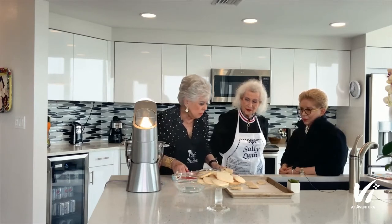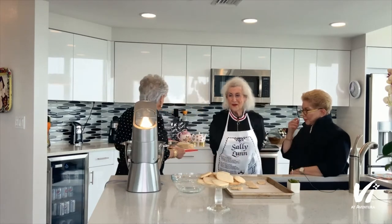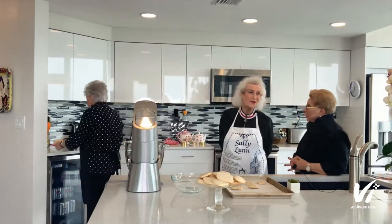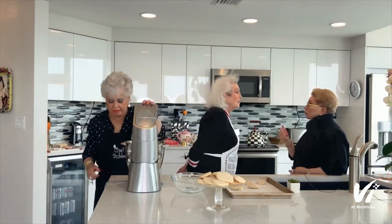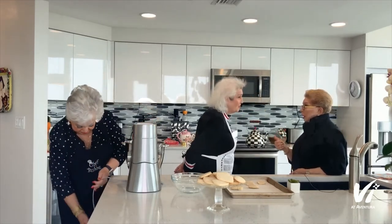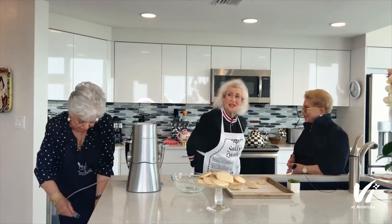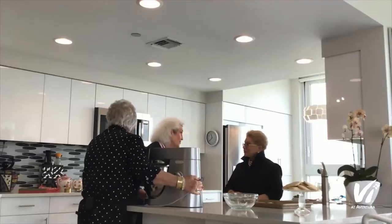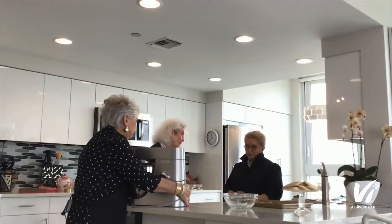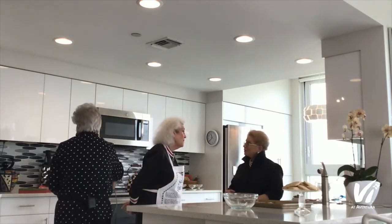I'm going to finish the shortbread in a while because I want you to teach us how to make tea. I'll be happy to do that. Making tea is hard — you have to boil water, that's very hard. And in England, any excuse for a cup of tea — and all through the war, I think that saved everybody.